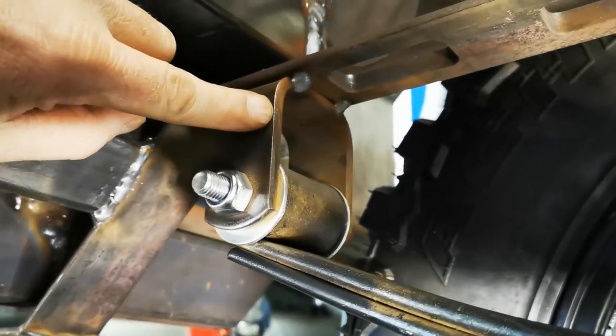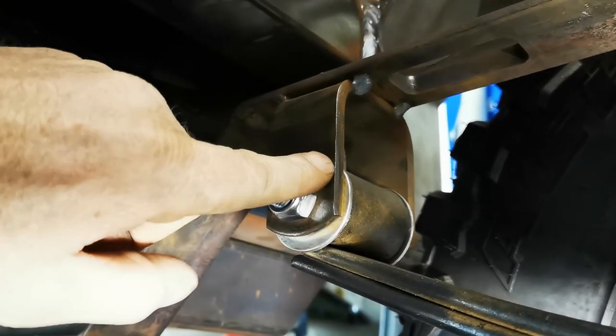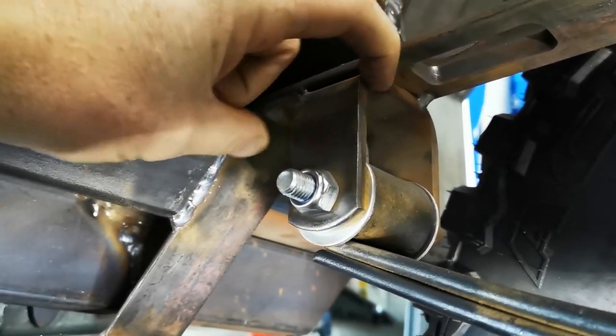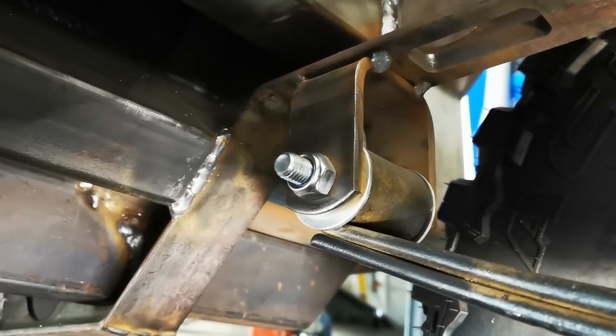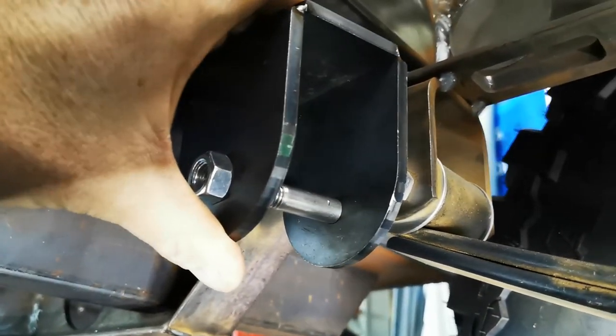So the stock plates that came with the suspension system that hold the leaf springs in place — I'll show you underneath the trailer. This is the bracket I'm talking about. You can see from the factory they give you just a bent piece of flat bar, basically. It's very narrow at the top and I know these work fine when you weld them up — they're on hundreds of thousands of trailers. I just wanted to upgrade to something better.